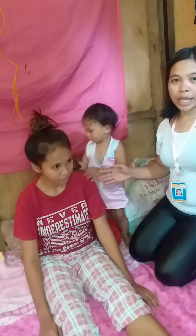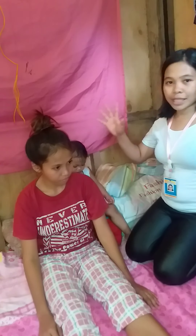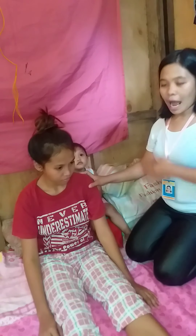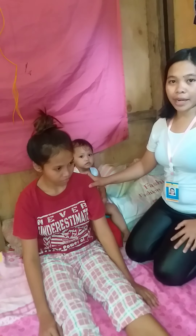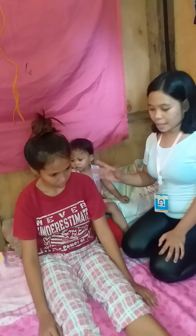She will perform an exercise of PNF therapy. Let's assume that this patient has had a stroke and half of their body cannot move. This exercise will help him to properly move his hands.